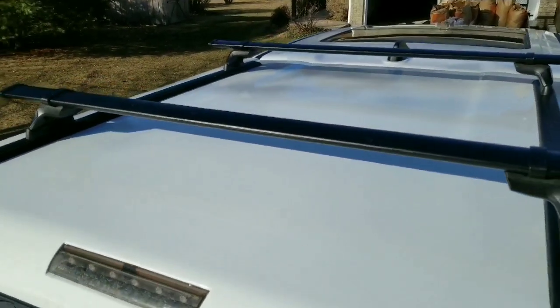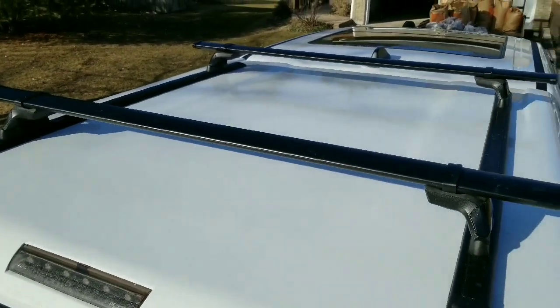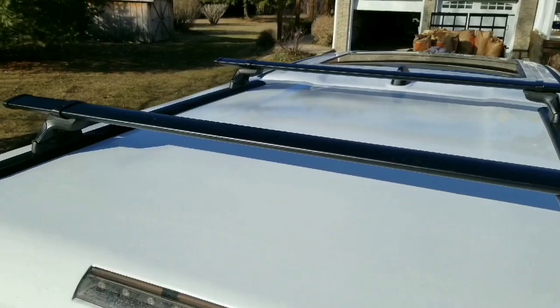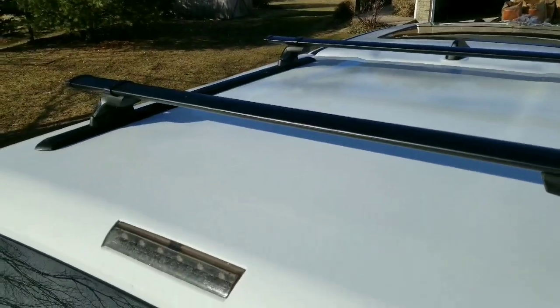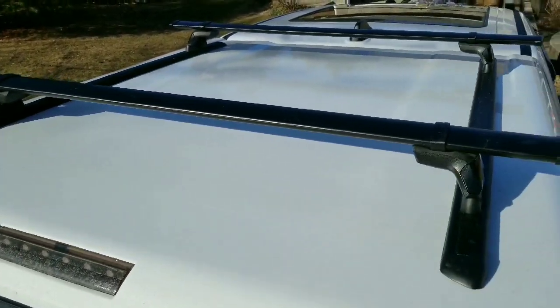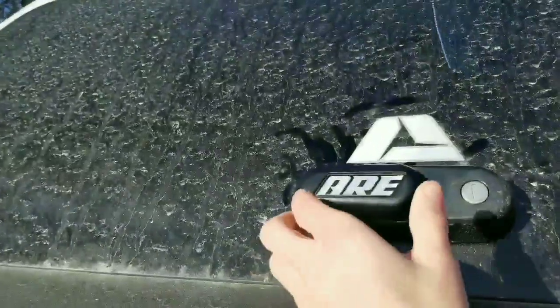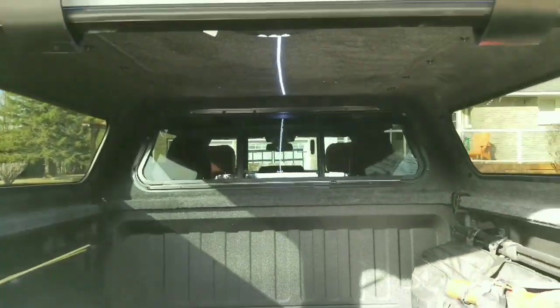Something you probably already noticed were these roof racks on top of the bed cap. These look very cool and come in very handy for carrying very large things such as kayaks and canoes. To open the bed cap, all you have to do is turn this knob and pull it right up.